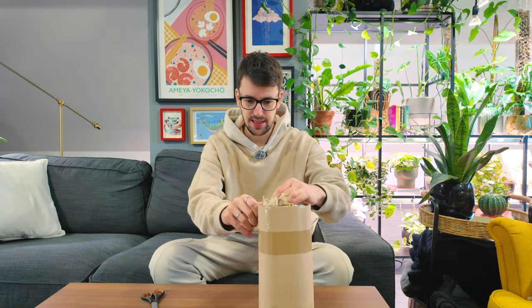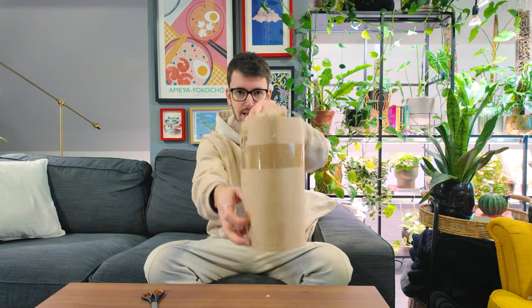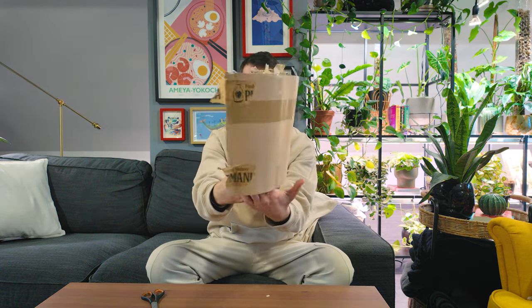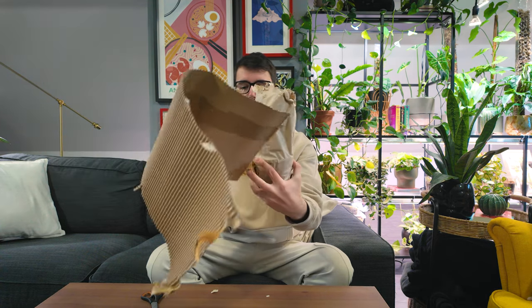Maybe I should have actually opened this thing first — that would have been the smarter choice. All right, here we go. She is really well packaged, which I am very happy about.